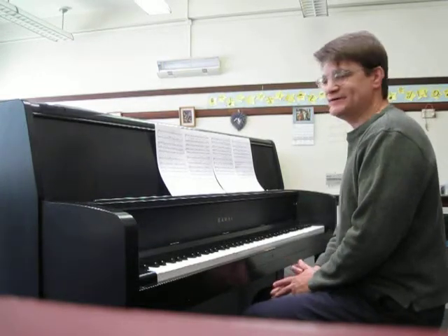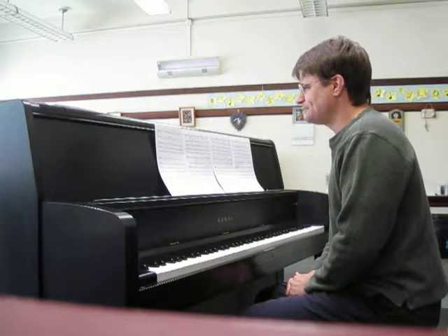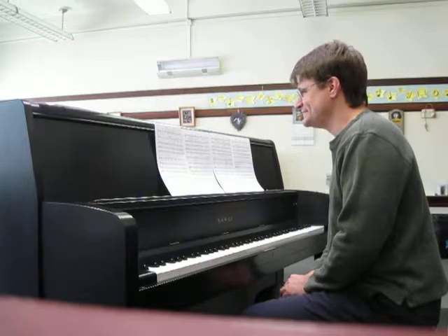Okay, so this is part 2 for the soprano parts. I'll be doing letter B on pages 4 and 5.